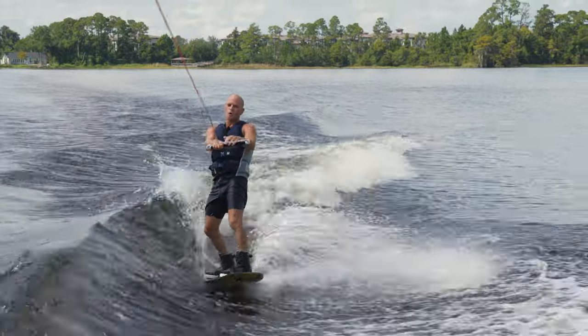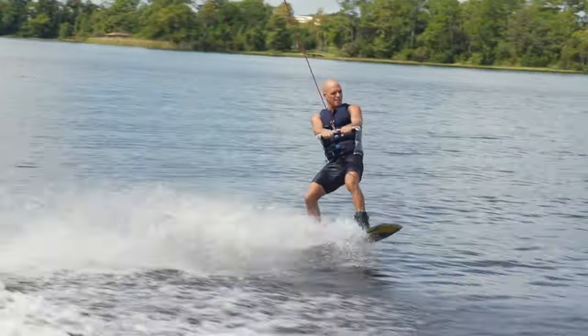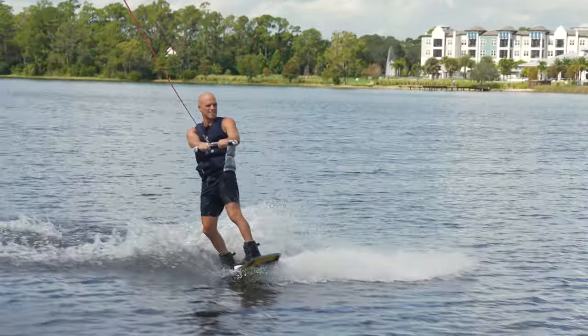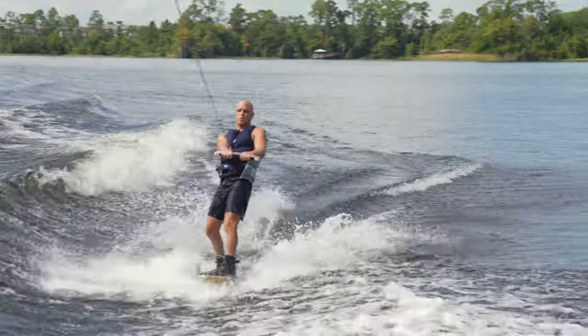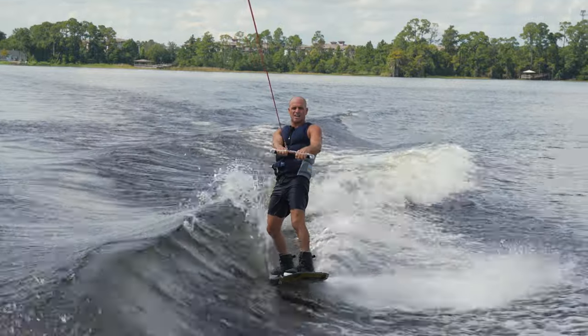Number one: the water should be pretty calm when you do this. If it's rolly like this and you're trying to slide, you can do it. I know some of you guys are going to be riding in really rough water — we get pretty spoiled here. But here's what we're going for: the side slide.